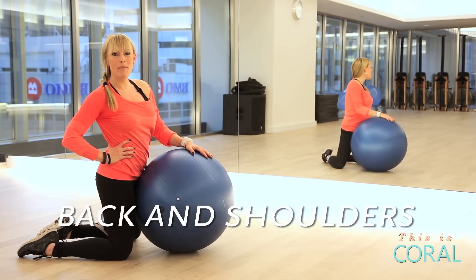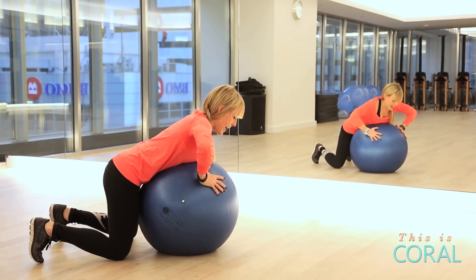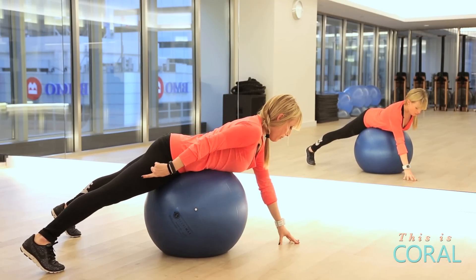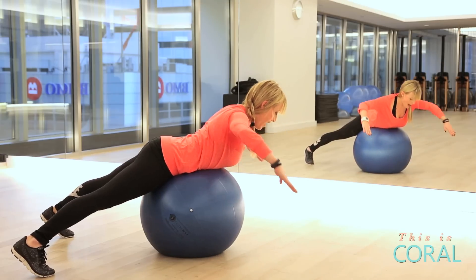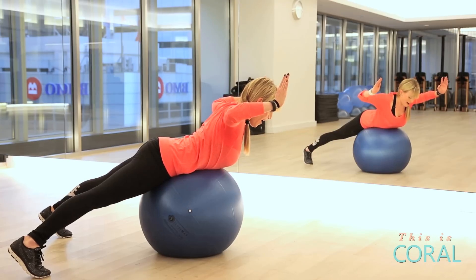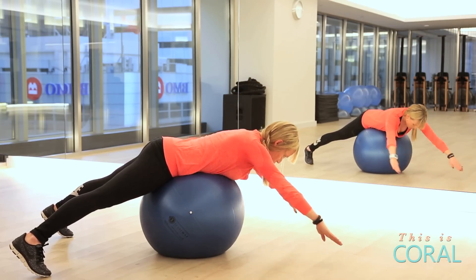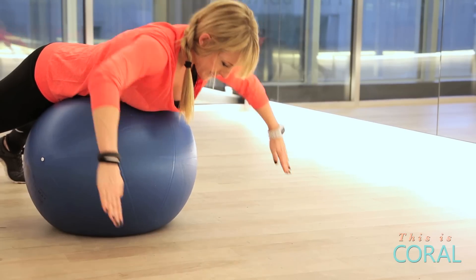The final exercise is for your back with external rotation on your shoulders. First, hike the ball underneath your abdomen, placing your feet on the balls of your toes. Reach your fingertips forward, draw up into 90 degree angles, flip the forearms, extend them back to parallel and lower. Draw up, flip, extend and lower.